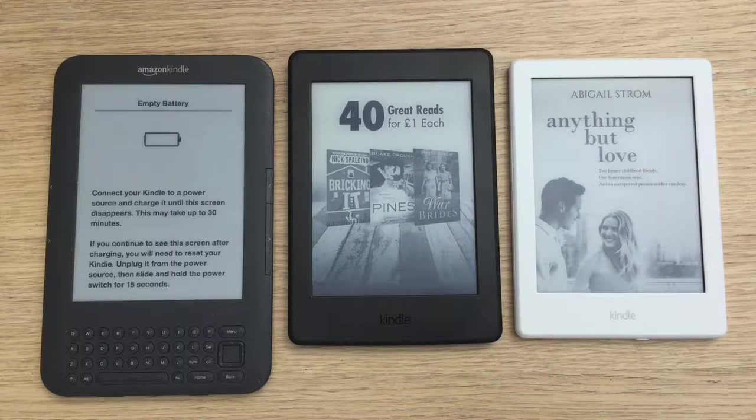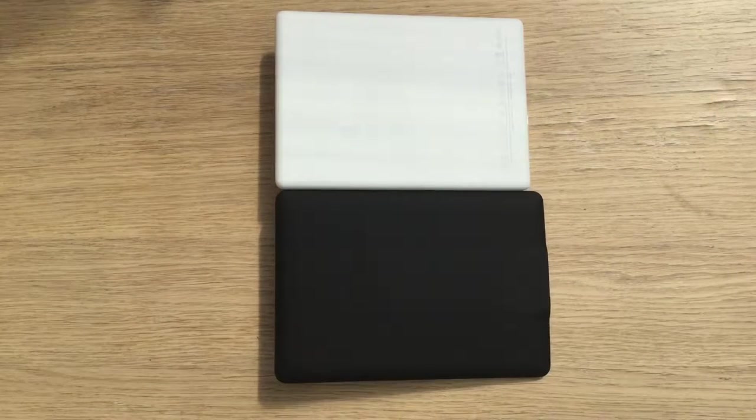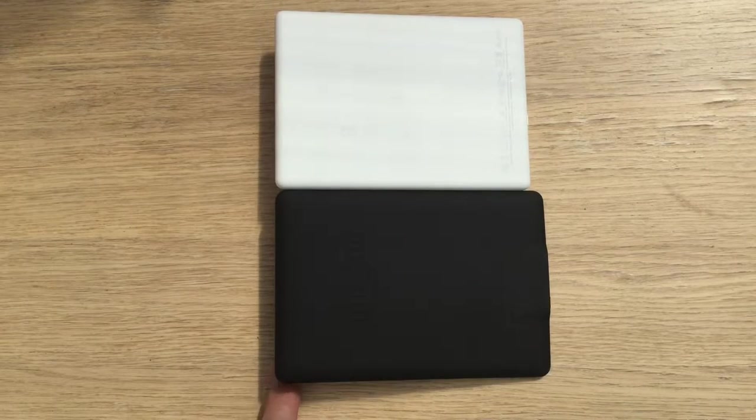As you can see the screen sizes are all the same, but what has changed is the physical size of the machine. On the bottom I've got the Paperwhite, on the top is the new Kindle, and one thing I immediately noticed is that Amazon has changed the plastic.